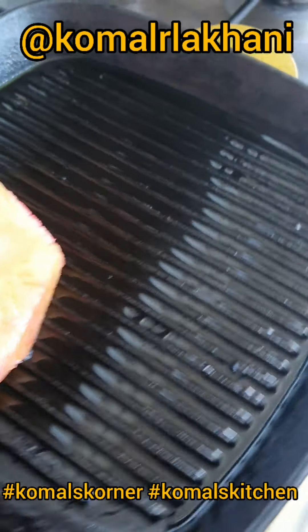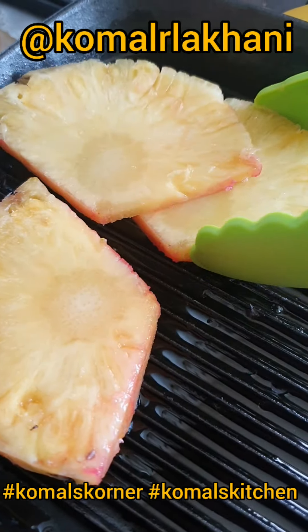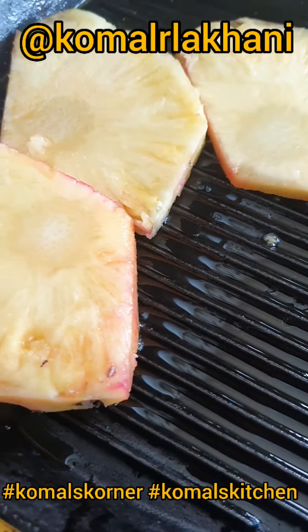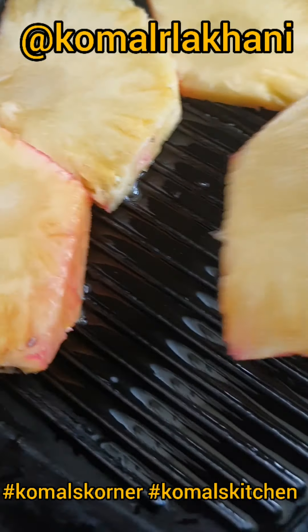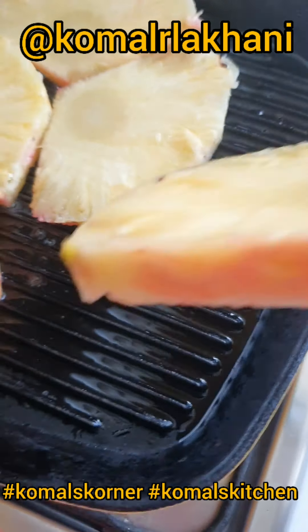I'm going to start filling in pineapples. I've cut three steaks here — I'm going to grill them first and then cut them into smaller pieces, so they need to be smaller pieces.